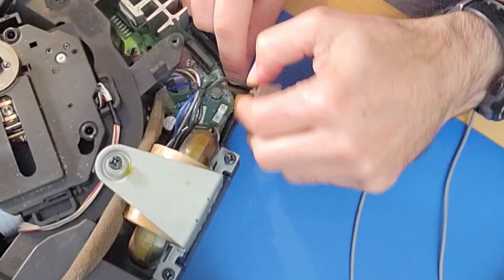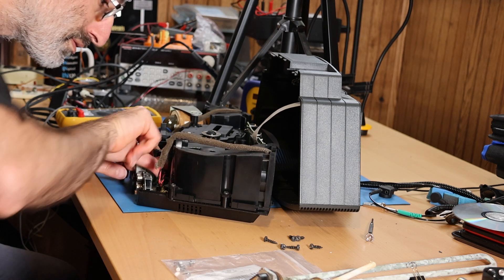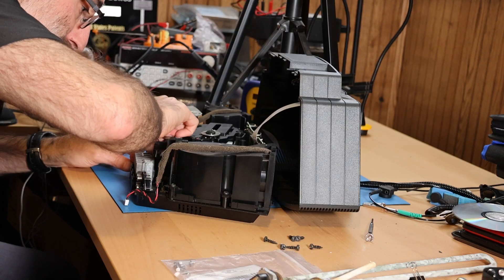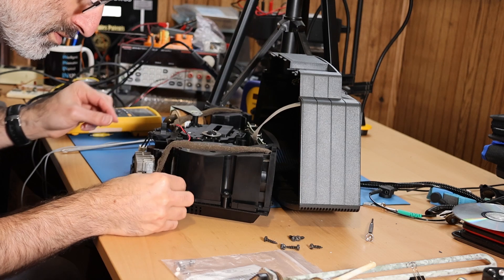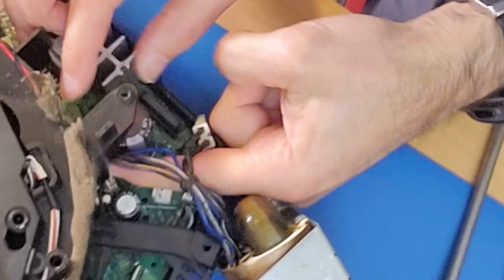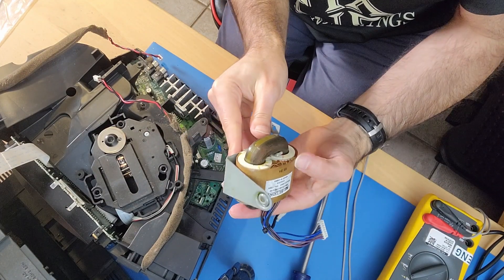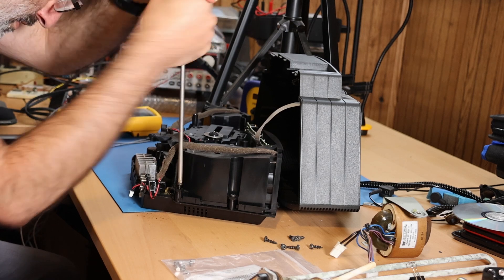So let's remove the transformer. These are the speakers — I'm going to unplug those. That's tucked all around there. So yeah, we want to get that out of the way. I'm going to unplug that. So this transformer comes out of the way. Definitely a tight design here. I don't see any outward signs of overheating. Move that out of the way.